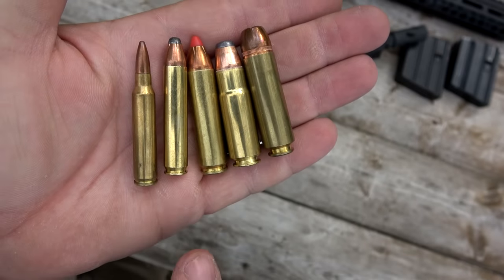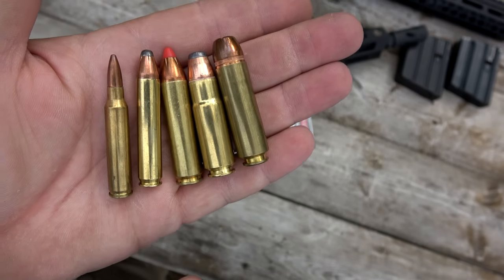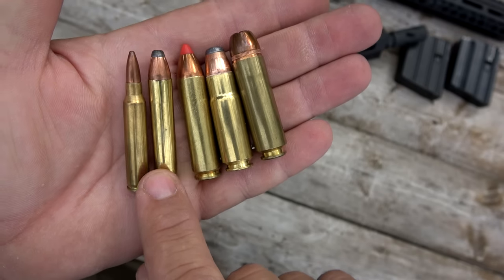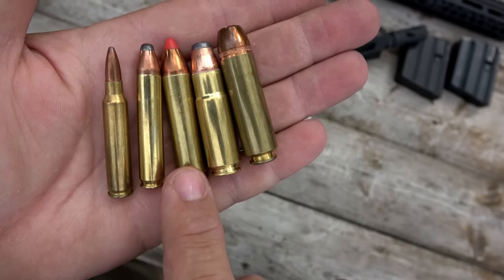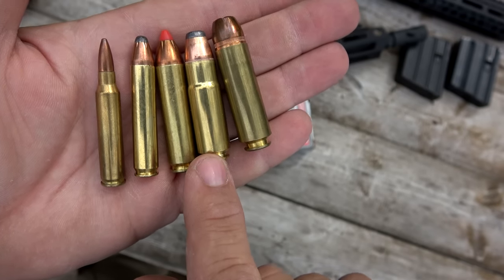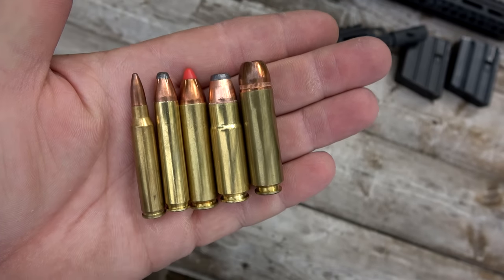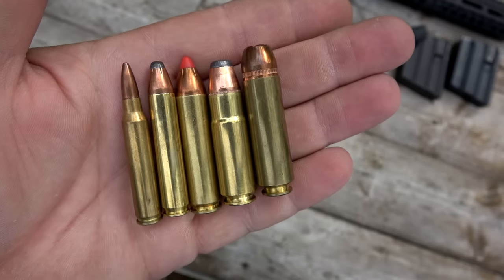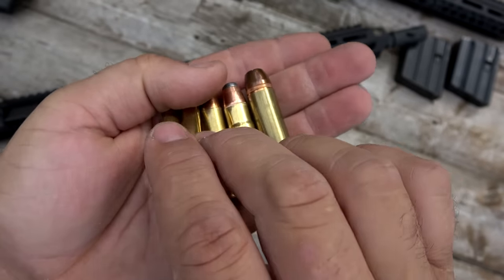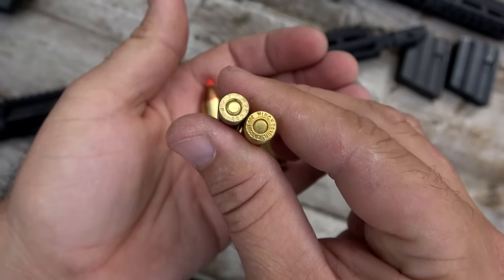For those of you that don't know where the .350 Legend falls, it's kind of a medium bore cartridge. This is a .223. This is your .350 Legend that we're going to be shooting today. This is .450 Bushmaster, .458 SOCOM, and .50 Beowulf — so you can kind of see side by side how they look. The .350 and the .223 use the same size case head.